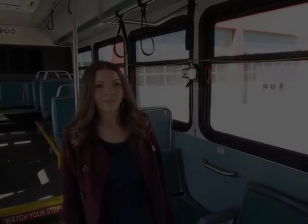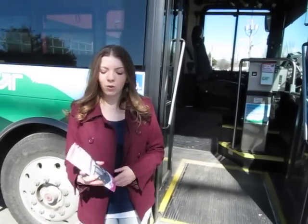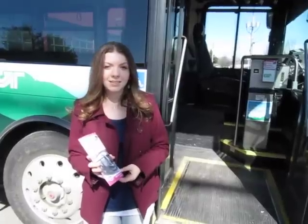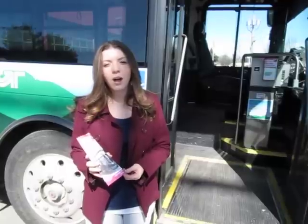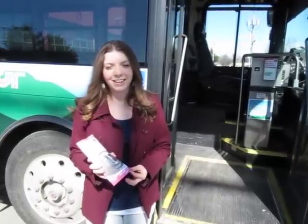Before you exit the bus, make sure you request a transfer slip if you are continuing on in your travels. If you have any other questions about how to ride the bus, how to load your bike, or how to read the bus map and guide, please feel free to contact CCTA at 864-CCTA or online at cctaride.org. Thank you.